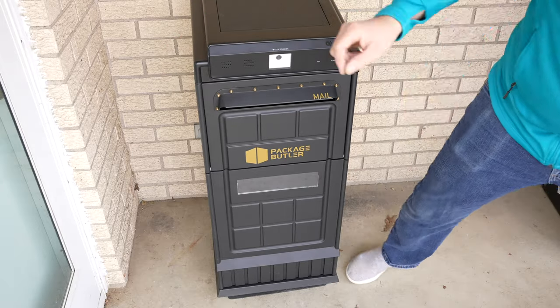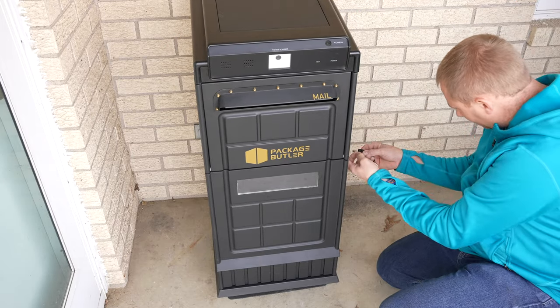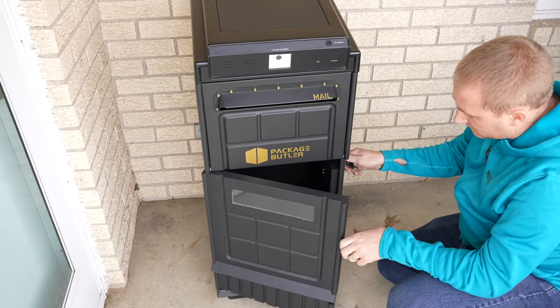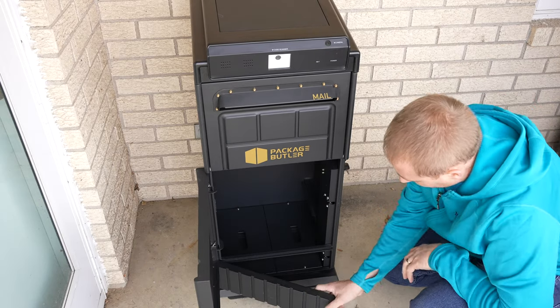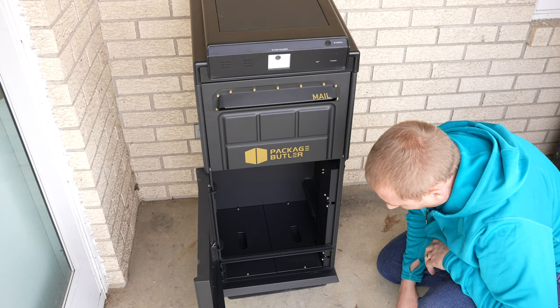Let me grab the key and open it. On the side there's just a little door where you can put the key in. It just opens up — there are two doors, a small door and a top door. I don't know why there are two, but there might be a reason for that.